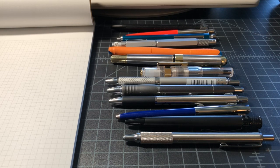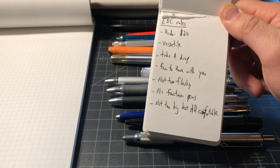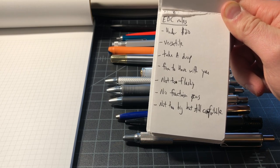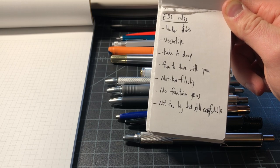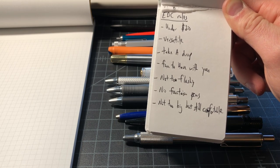I just want to do a quick video about the best cheap EDC pens — the best affordable everyday carry pen. I drew up some quick definitions for what this means for me: under $20. That's not cheap for everyone, but I think generally for something that's going to last for years and years, under $20 is okay. Versatile — something that's going to work under a lot of different circumstances.